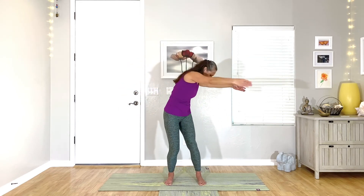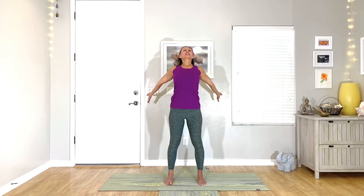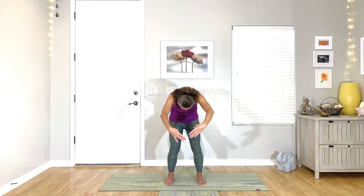Now just round to the side, back to the middle, round to the other side, to the middle. And then round in the middle to cap it off and come back. Release the arms, roll the shoulders, take a great big sigh.